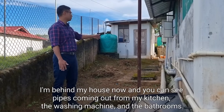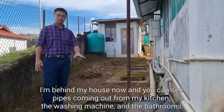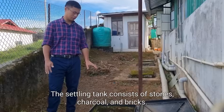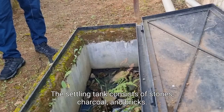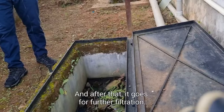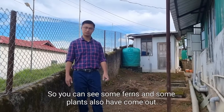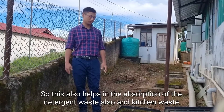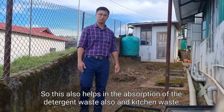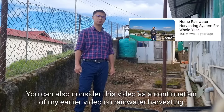I'm behind my house and you can see pipes coming out from my kitchen, the washing machine, and the bathrooms. They all come here into this settling tank. The settling tank consists of stones, charcoal, and bricks, so all the kitchen waste and detergent gets settled here, and after that it goes for further filtration. You can see some ferns and plants have also come out, which helps in the absorption of detergent and kitchen waste.